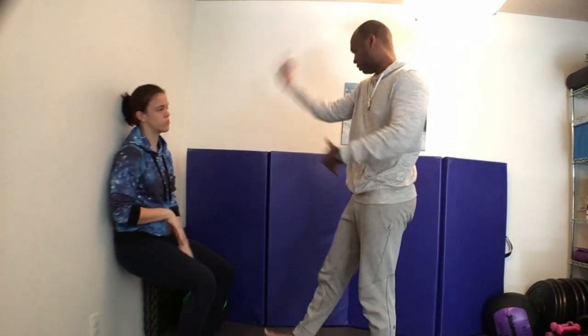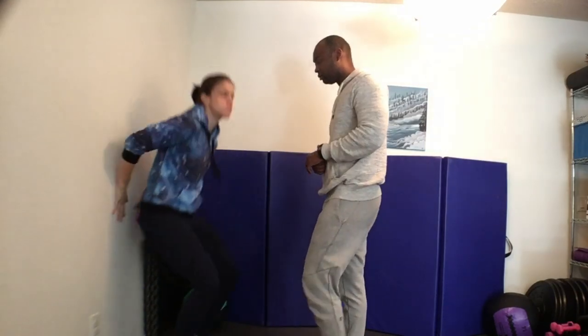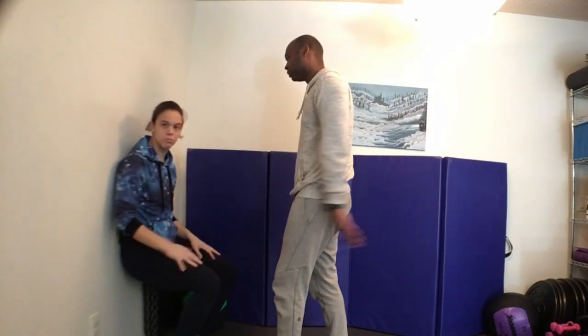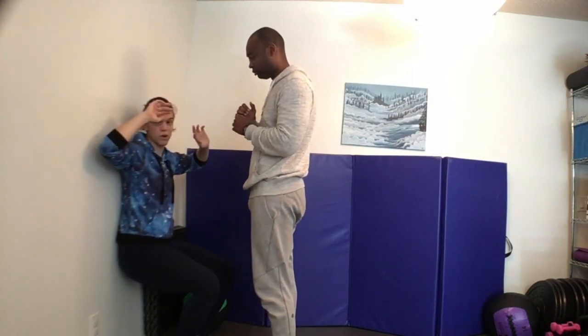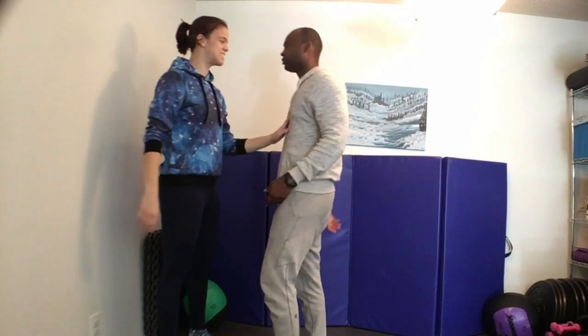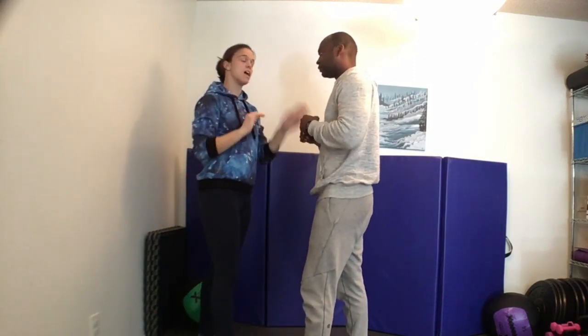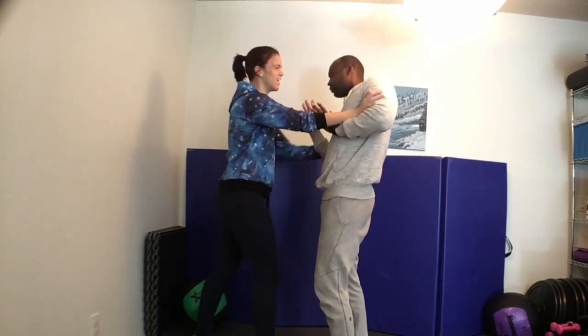Let's say my attacker comes up while I was sitting reading a book. First thing I want to do is get up and instead of being square with my feet, make sure I have one foot back. If he pushes me back down, all of a sudden I'm seated, my legs are out of the equation, and I'm in a really bad angle. So ideally, if you have a problem coming up to you, make sure you can stand up and get into your stance before anything physical happens.